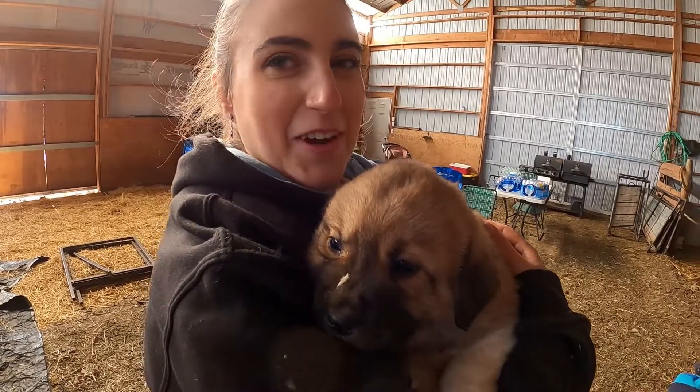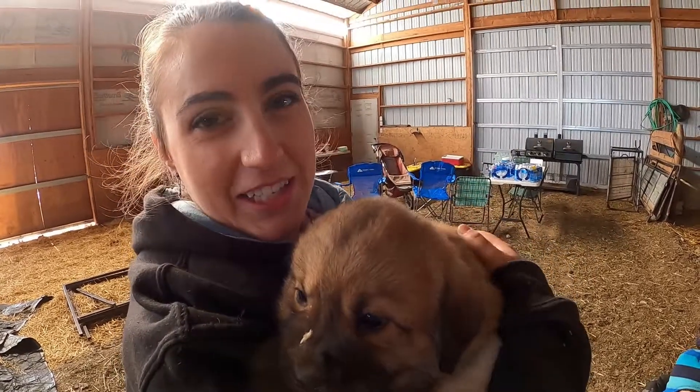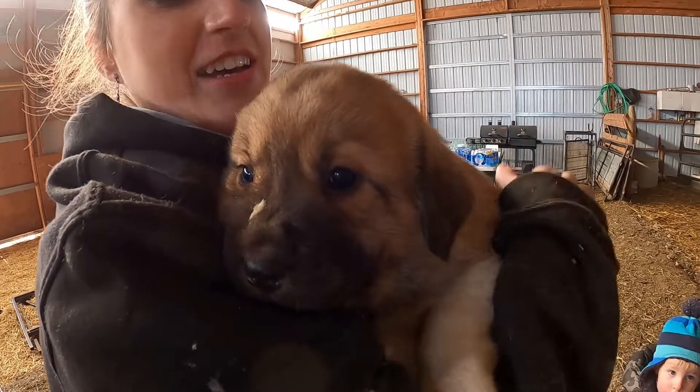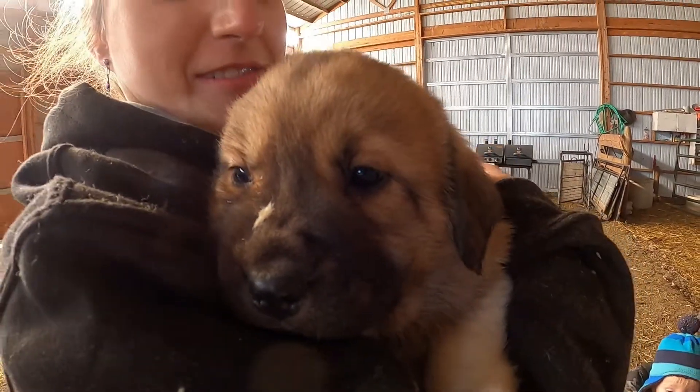What is this dog? This is a guard dog puppy. What are they used for? They grow up and they protect the sheep. They keep predators away. Their whole lives are spent with the sheep. Or you can get one and make it a good house dog and it'll protect your home.